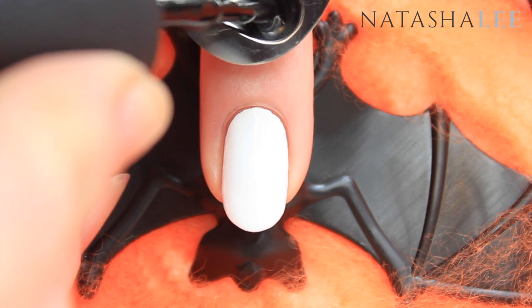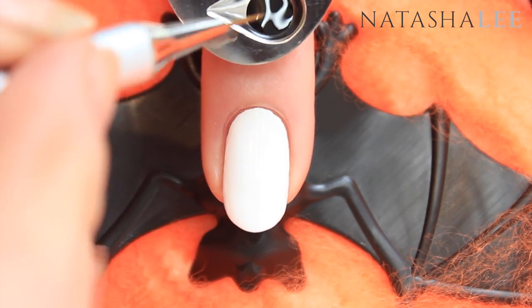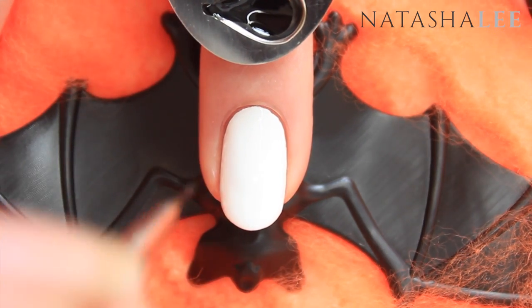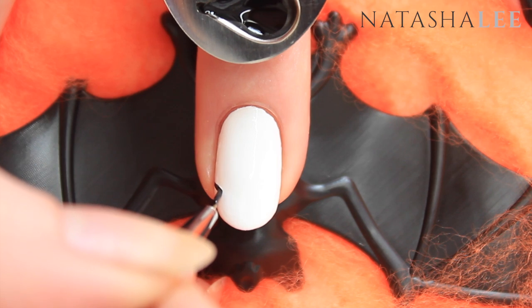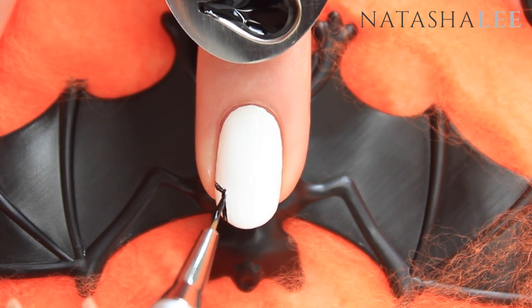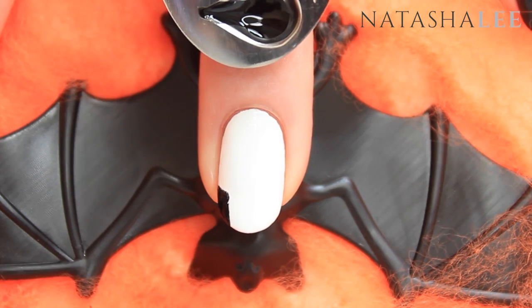Decant some black polish — I'm using CND Vinylux in Black Pool — into your thumb palette and take a fine detail nail art brush. Apply through the bristles and begin by drawing a diagonal line across the nail and a straight line down. These are going to form the cheekbones of our skull. Repeat on the other side.